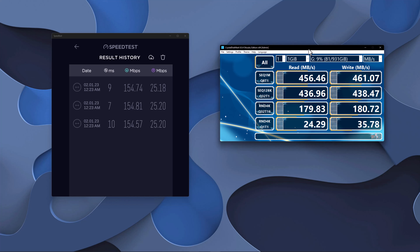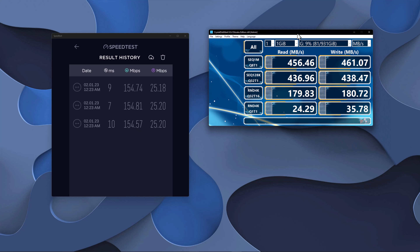I also connected an M.2 enclosure with a Samsung Evo 970 Plus 1TB SSD installed. Without the docking station, this enclosure generates around 1058 Mbps read speed and around 1097 Mbps write speed. Through the docking station, it generated a reduced speed of 456 Mbps read and 461 Mbps write — a 43% drop in transfer speed.